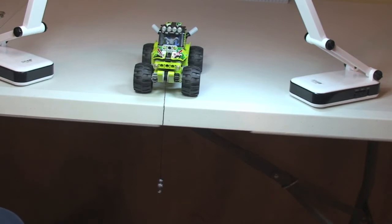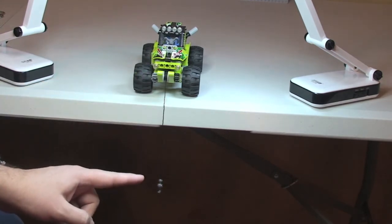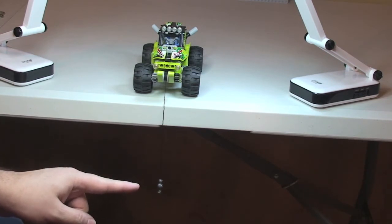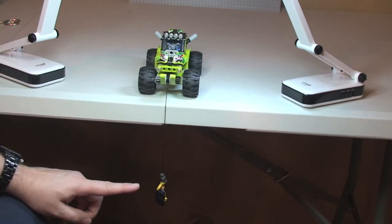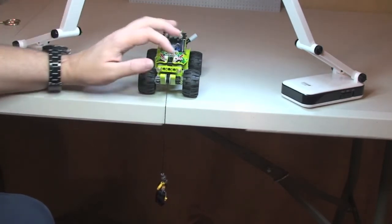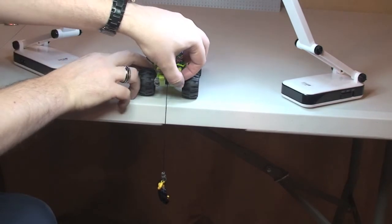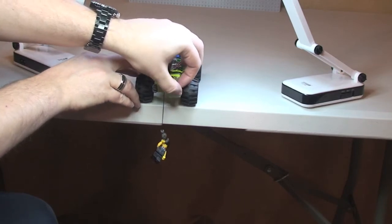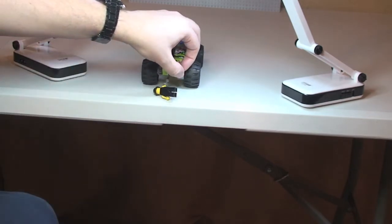I just wanted to show the winch mechanism again — apologies as it's under my desk and a bit dark. That's it hanging down from the front of the vehicle. Now, magically, a minifigure appears — this is actually my Sigfig. You can see him dangling at the end of the winch. We're going to operate this winch and lift him back up to safety, just to show the mechanism does work. Twist that piece there, and there we go — the Sigfig is lifted back up to safety.